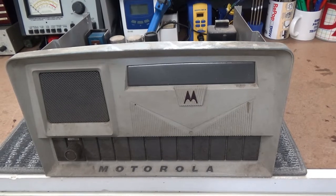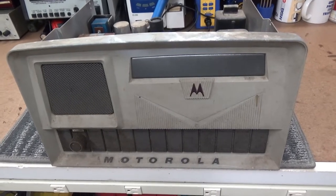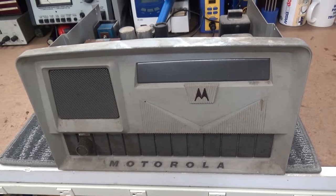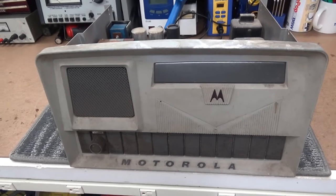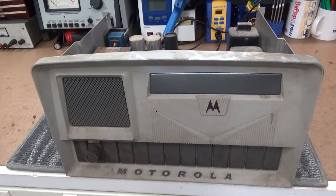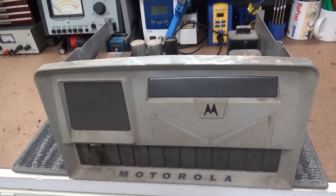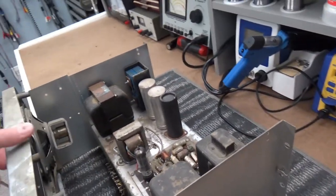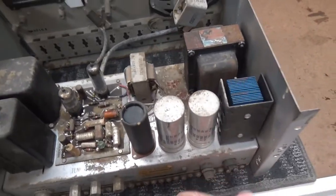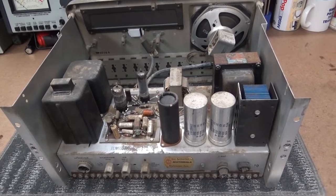Ladies and gentlemen, this is a Motorola T1200 DC remote control. A DC remote control is for two-way radio communications, using a pair of phone lines to connect to a base station transmitter on a tower. This thing uses DC voltage with audio superimposed on top to send audio to a remote transmitter.